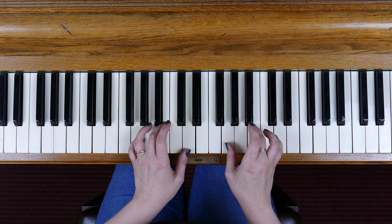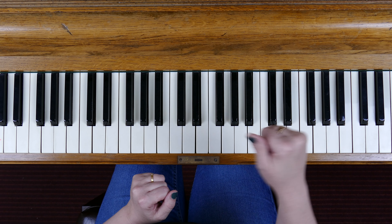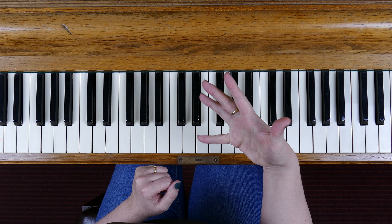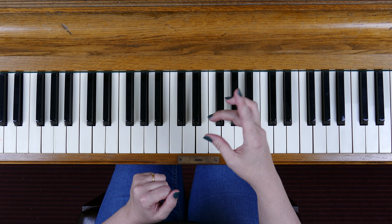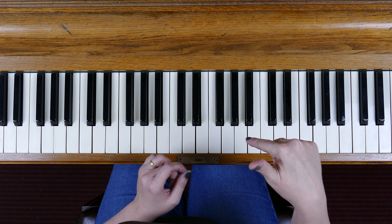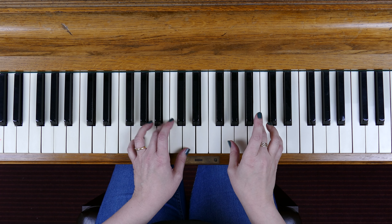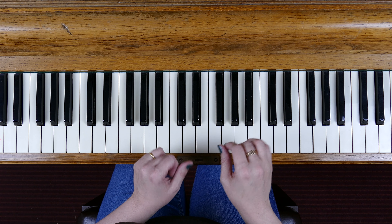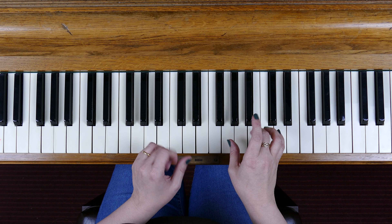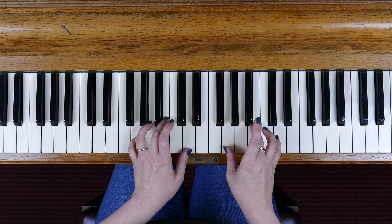We're now on to the broken chord of G major. Every broken chord is built up out of the first, the third and the fifth note of a scale. If you need to look up how to construct and play that scale of G major, use the links in the cards in the top right and in the video description. There's a scales playlist — I've done a video showing you how to play and construct the notes of that scale, which we will now be using to construct this broken chord in G major.